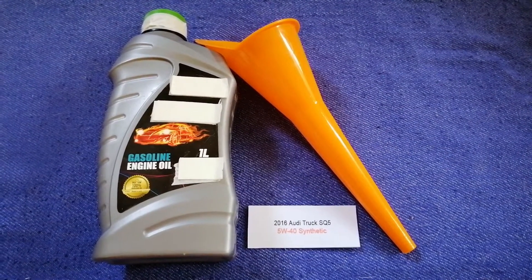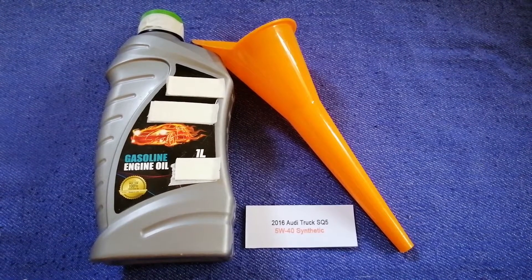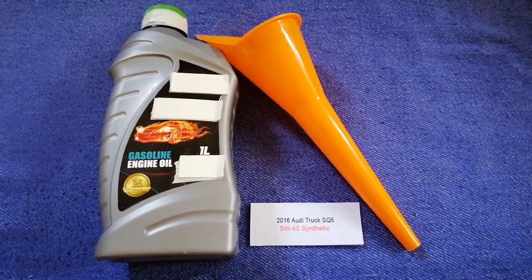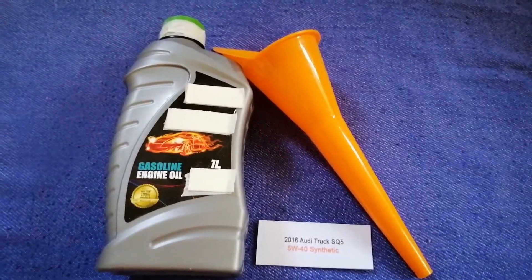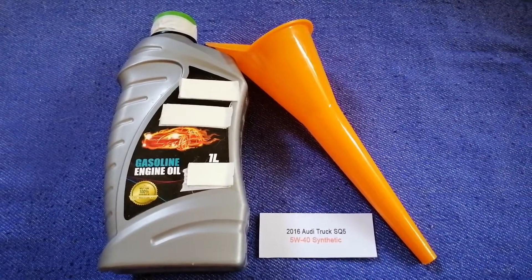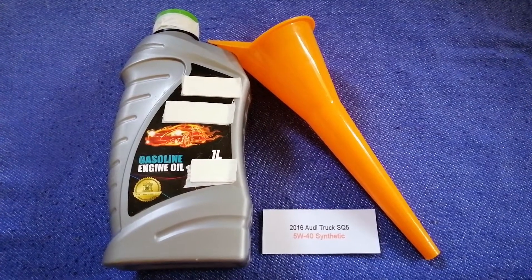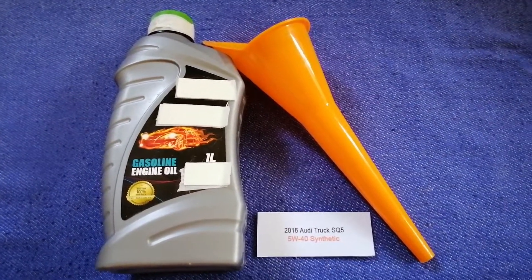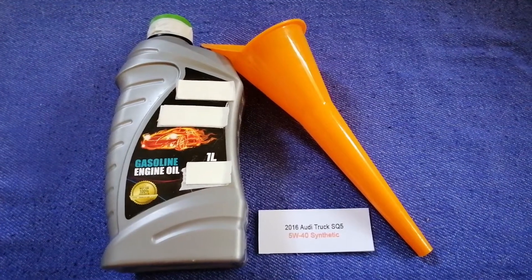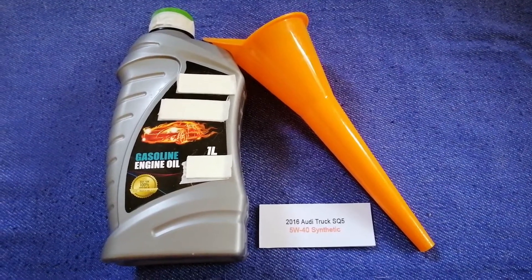So once again, the oil type for the 2016 Audi SQ5 is 5W-40 synthetic. If your car uses a different type of oil, or if you know a cheaper place to buy oil for your 2016 Audi SQ5, make sure to leave a comment and let the rest of us know. Don't forget to check the video description for the most recent price. Thank you for watching — please like and subscribe.